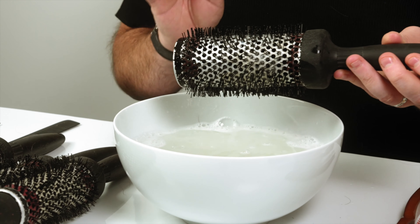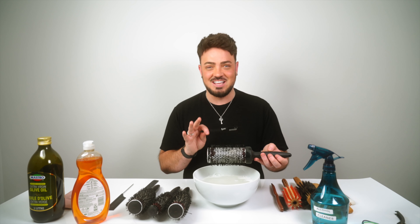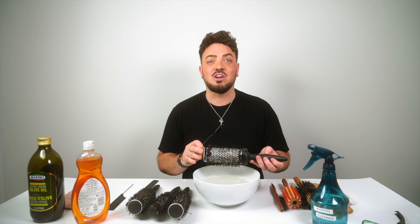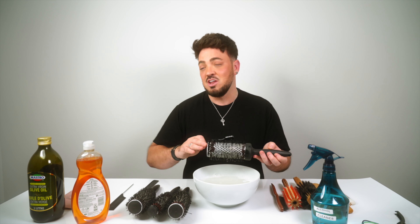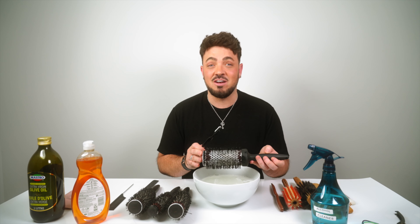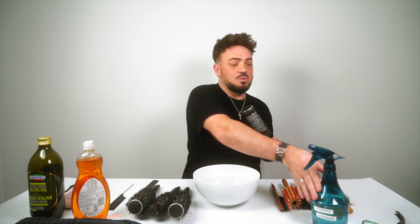Rinse the brush under the tap, making sure there's no washing up liquid residue left. Then set it on a towel and leave it to dry naturally — no hairdryer needed. Once dry, give a light spritz of alcohol all around the brush to disinfect it. Leave it until the alcohol evaporates, then put it back in your beauty drawer.